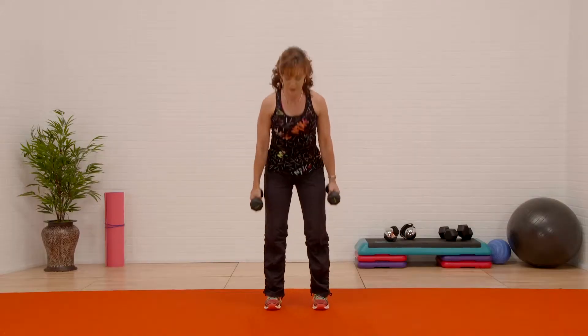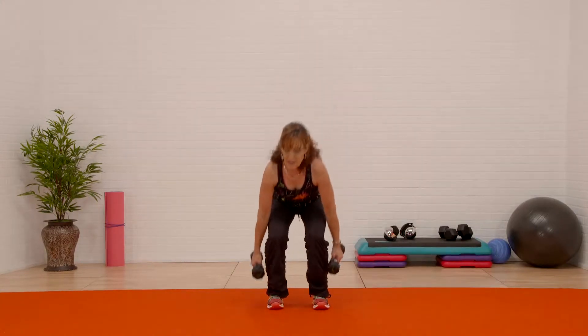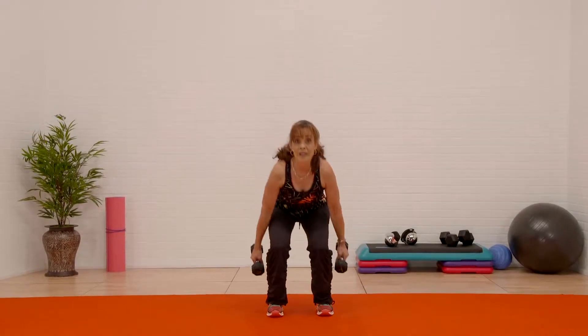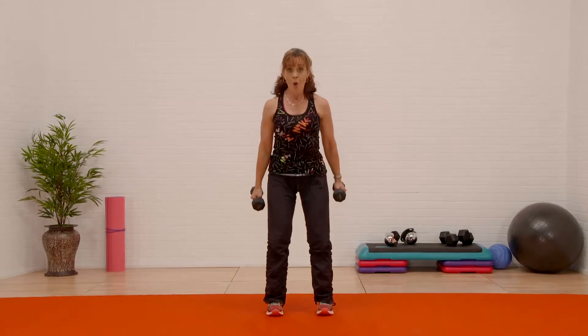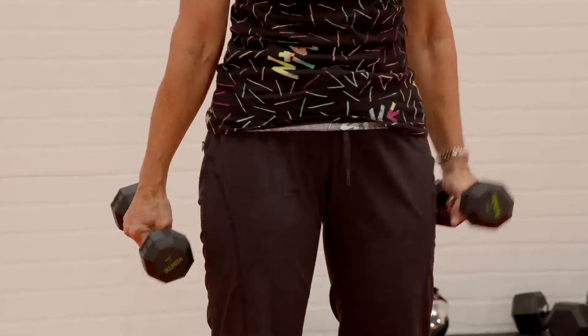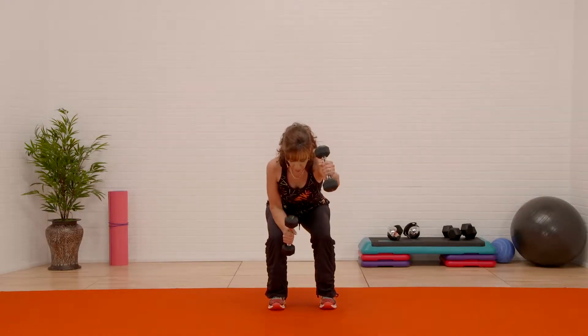Give me a knee right there — gonna get that heart rate up just a little bit. Four more and we're gonna go back to squats. Down for three — watch my arms, one elbow forward reach, the other one set. That way the back's protected and you're working the core.